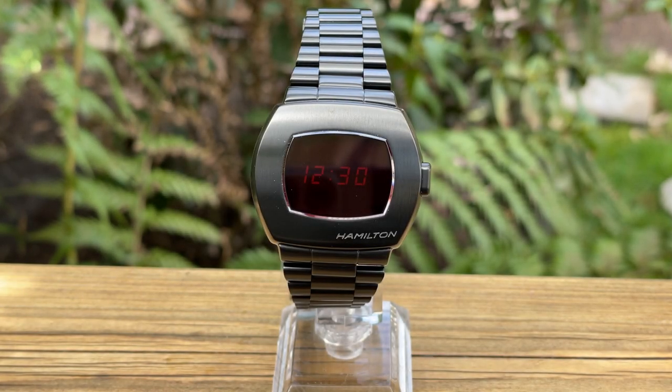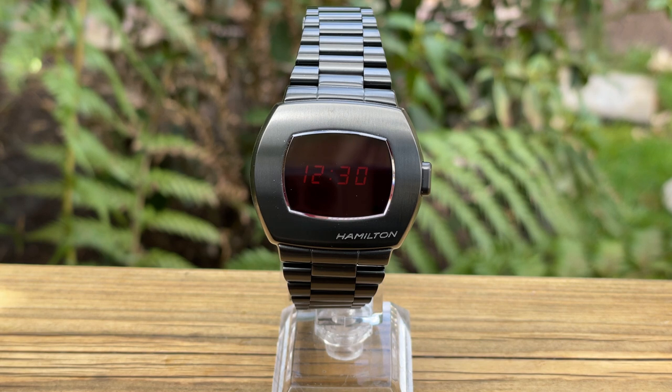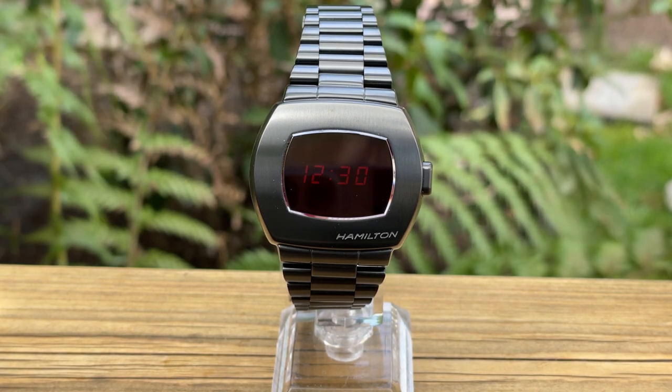Hello and welcome to MyWatchReviews. Did you guess which one was the Hamilton? More on that later.